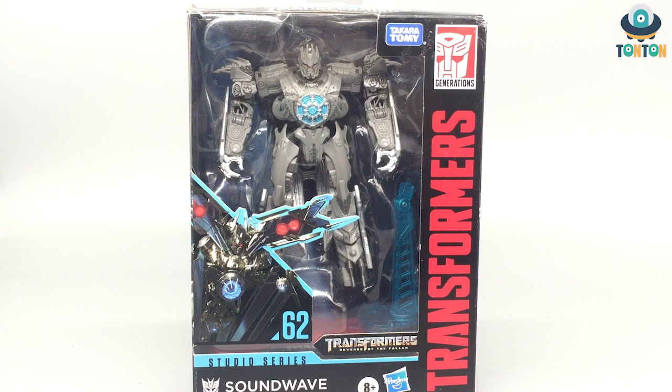Hey, what's up guys, this is Tauntaun here and today we have the Studio Series Soundwave from Revenge of the Fallen. This is a rather curious figure because in the end you don't see that much of Soundwave in the movie.